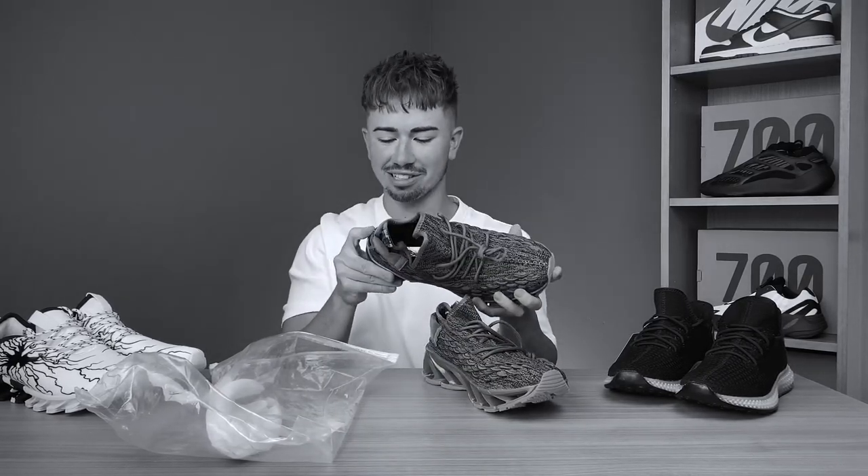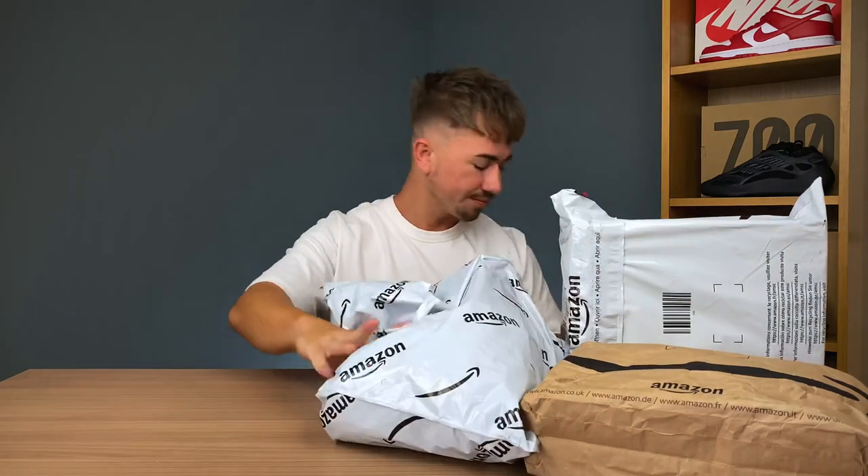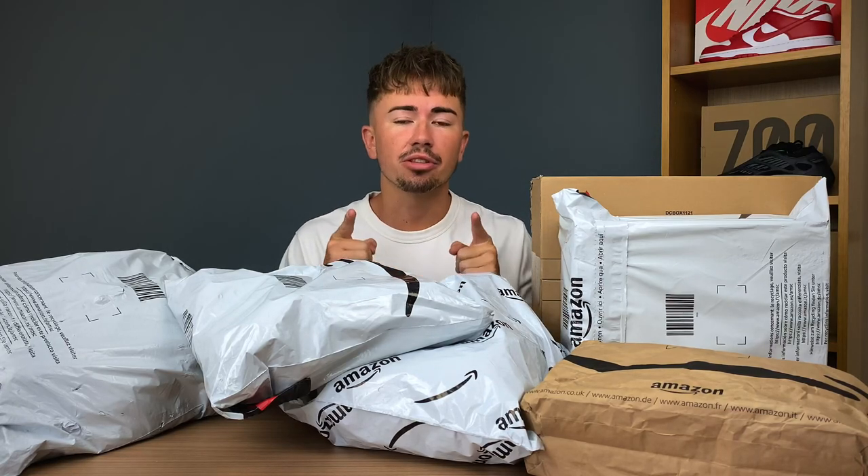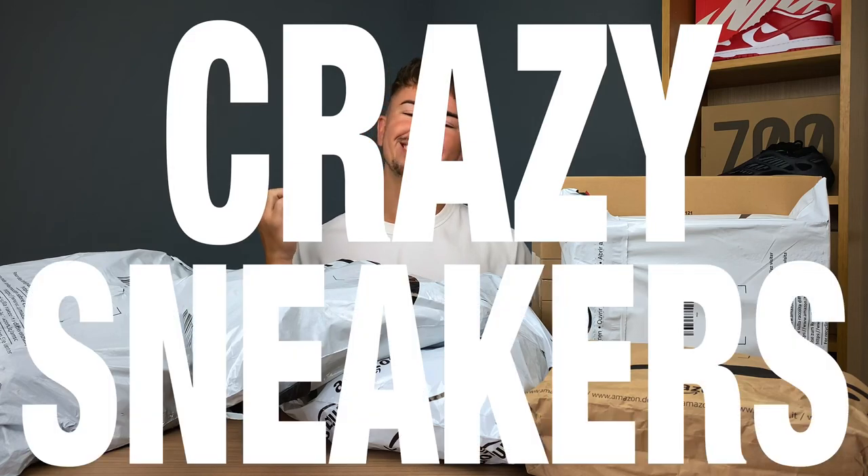You will snap your feet wearing this. Hello everyone, welcome back to a brand new video and another episode of Crazy Sneakers.